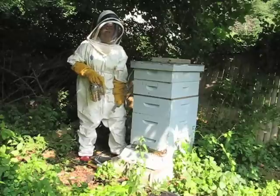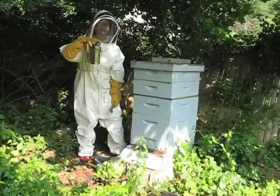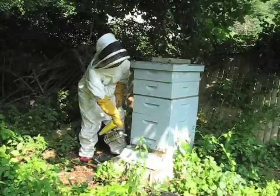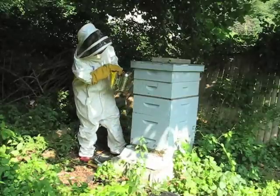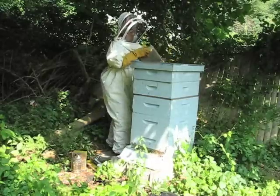Now I have all my protective gear on and I am going to go into the hive with my first tool — the beekeeper's best friend — the smoker. I am going to give them a little bit of smoke here just to calm them down, go under here, and then I am going to lift off the top and have a look inside.